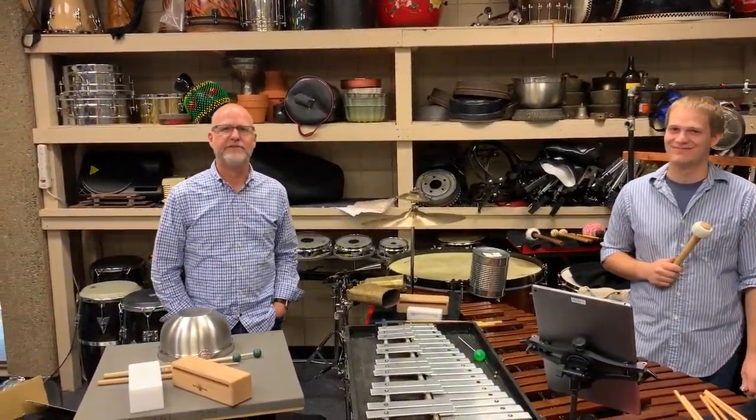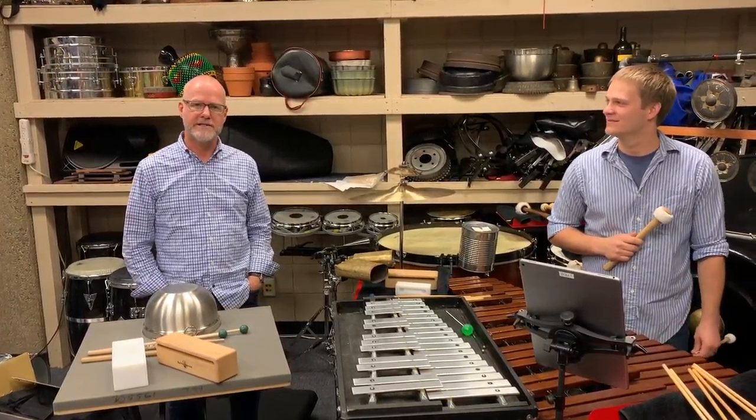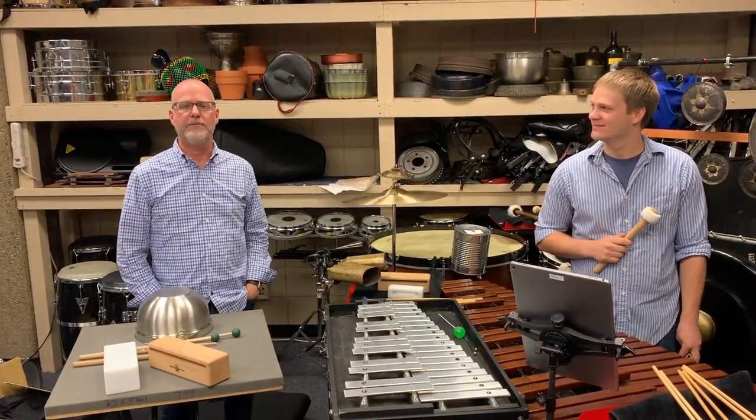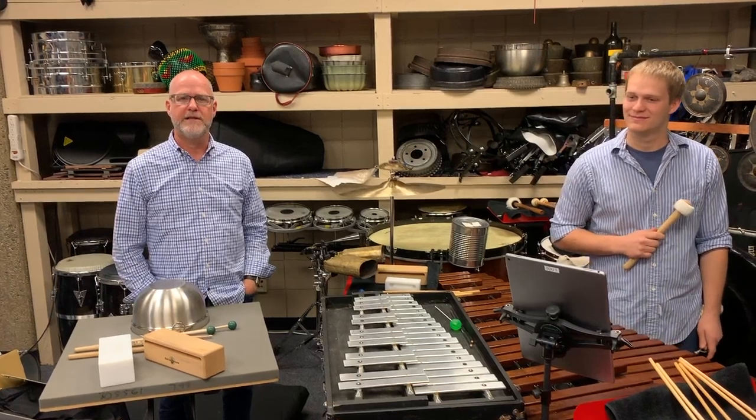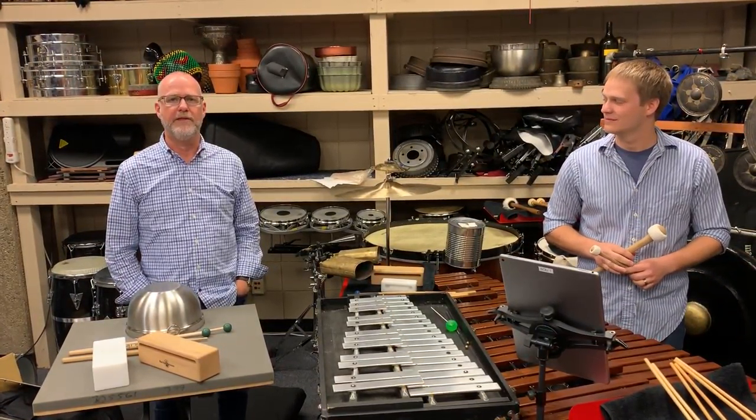Hi, this is Terry Longshore with Left Edge Percussion. We are in residence at the Oregon Center for the Arts at Southern Oregon University. We are preparing Joseph Bertolosi's Tower Music Percussion Quintet, which we will premiere on November 8th.